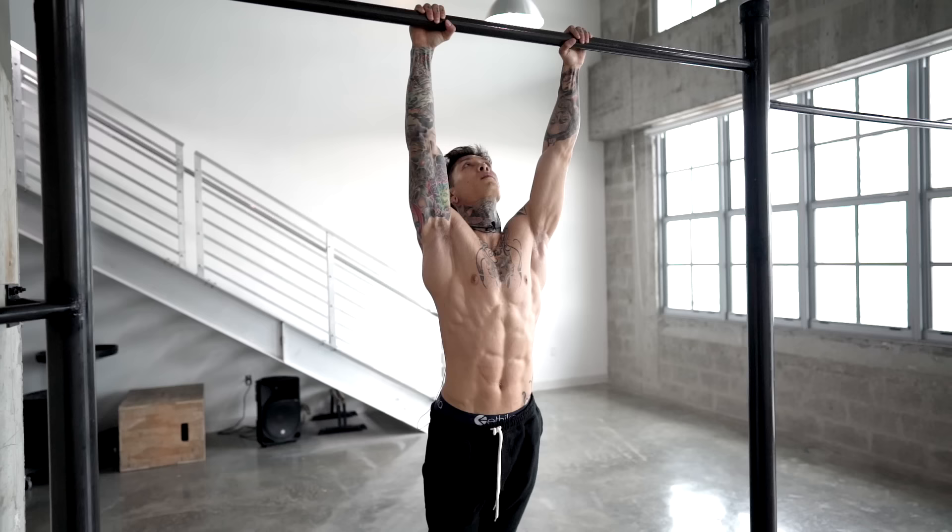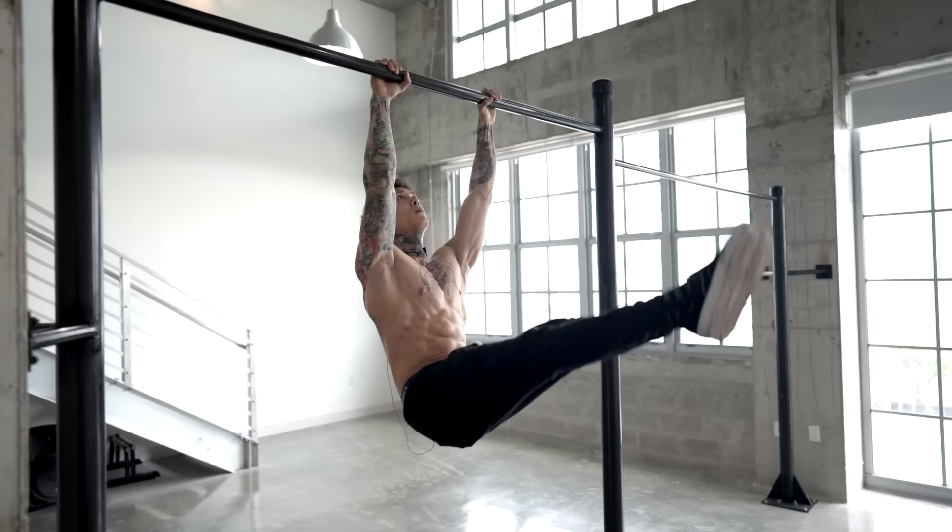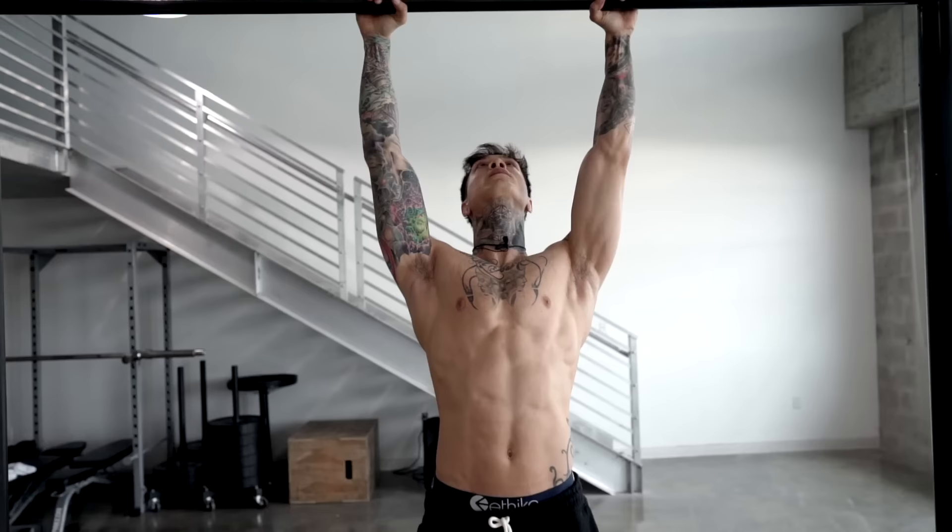From an active dead hang with a strong grip, you wanna point your toes, engage your core, and lock out your legs. Then raise them using your hip flexors and abs. By engaging your lats and your core, continue to raise your legs past an L-sit position until your feet meet your hands at the top of the bar, before descending your legs back down in a slow and controlled manner.